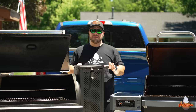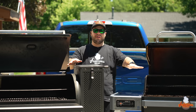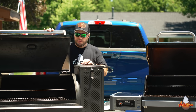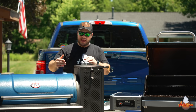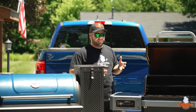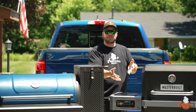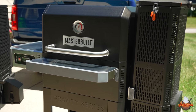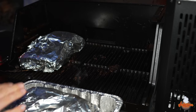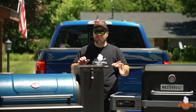In 2022, the Masterbuilt Gravity Series 1050 added a foldable front shelf, so now these grills are on equal playing fields. But the problem I have with both is the space between the shelf and the handle. If I have a cutting board with food on it and try to open the grill or set something down, I can't even put it there without hitting the handle. Same issue with a foil pan — with the handle in the way, I can't get it underneath.